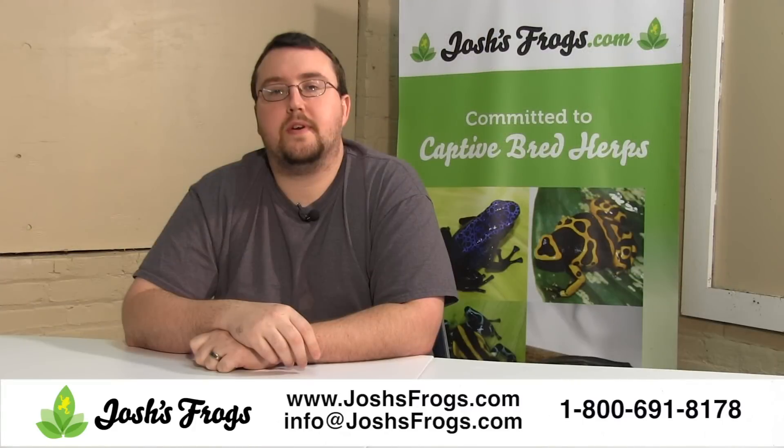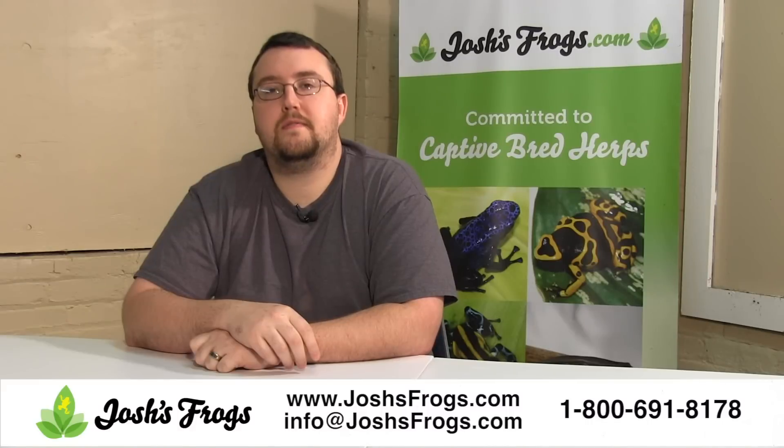Looking for other naturalistic vivarium supplies, captive bred dart frogs, feeder insects, live plants, or any other reptile and amphibian supplies? Check out joshsfrogs.com today.